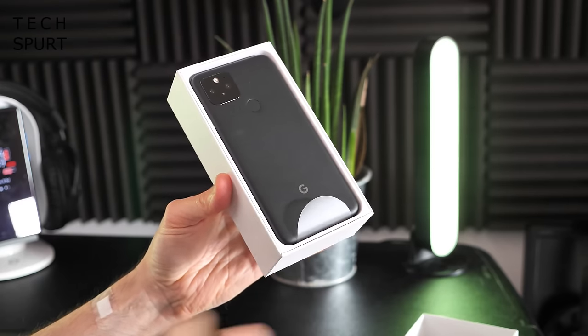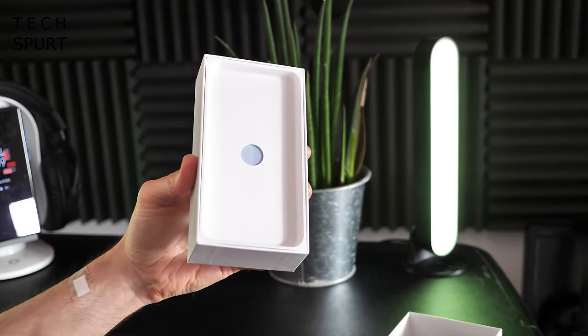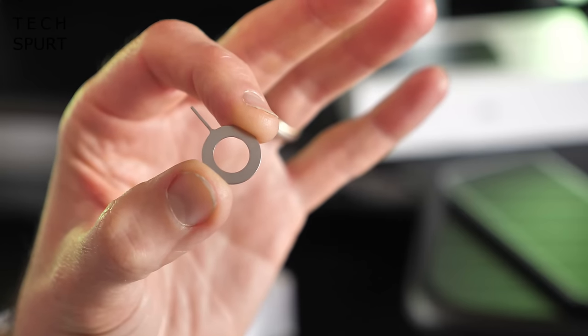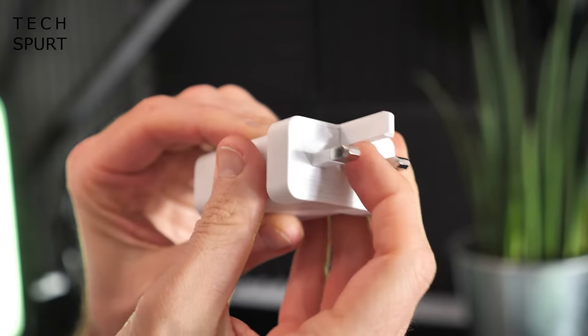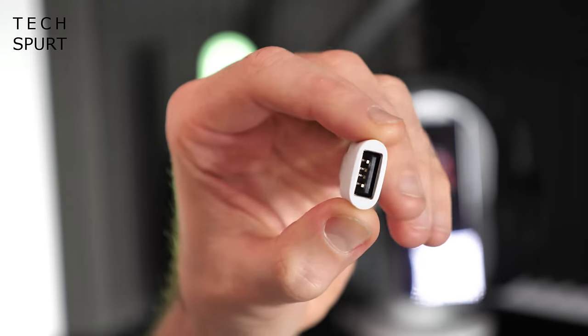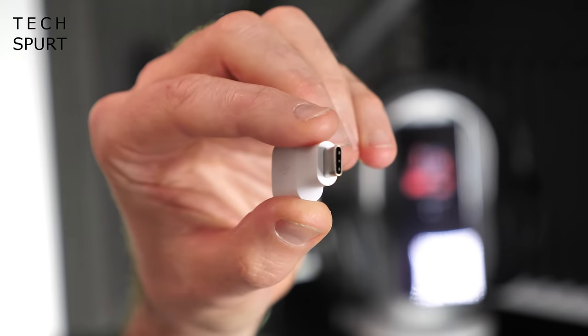There is our first glimpse of the gorgeous new Google Pixel 5. Let's stick that aside for now and see what else you get in the box. There's a bit of documentation, a SIM pin, a mains adapter with pop-up action, a white Type-C USB cable, and as usual with the Pixel phone, a USB-A to C adapter to transfer files over.